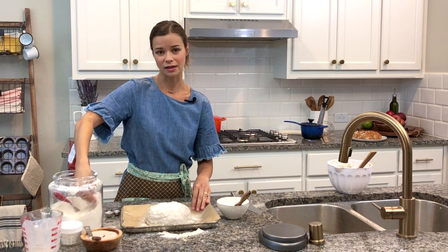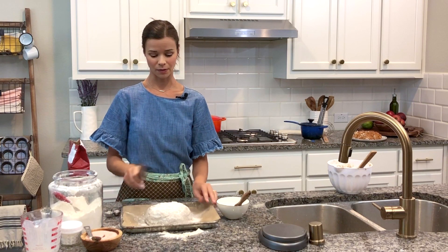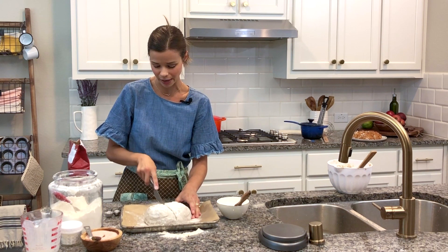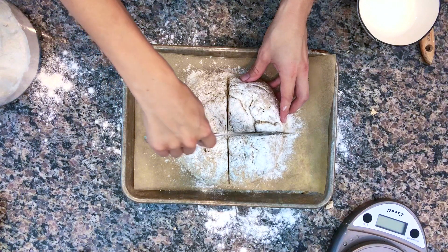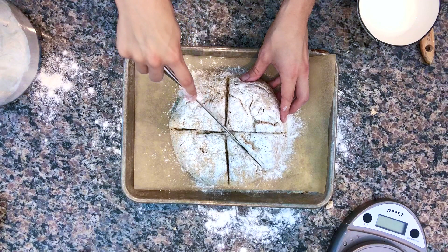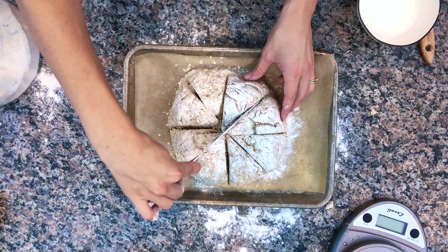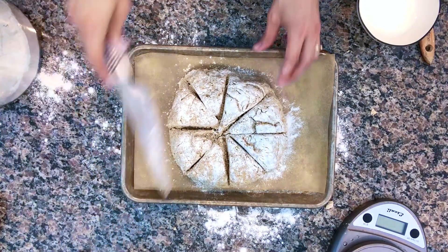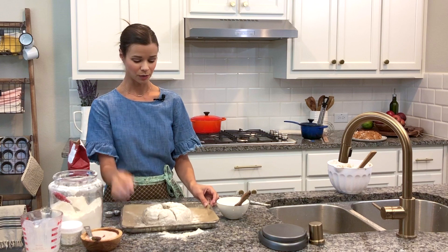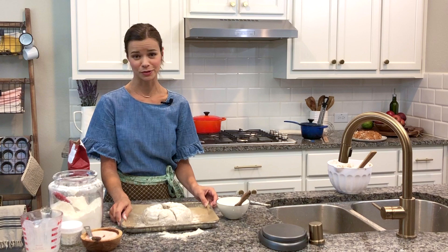This gives rye bread that characteristic look. Then we're going to score it — cut four deep marks about three-quarters of the way through the dough. This will help the dough open up into a really pretty flower shape as it bakes, and it also portions it out for eight little rolls. I have my oven preheated to 400 degrees. Bake it on the bottom rack for 30 minutes, then move it up to the top rack and bake it for another 20 minutes.